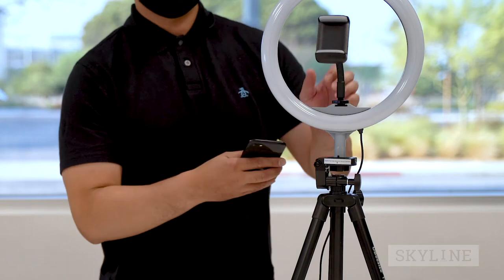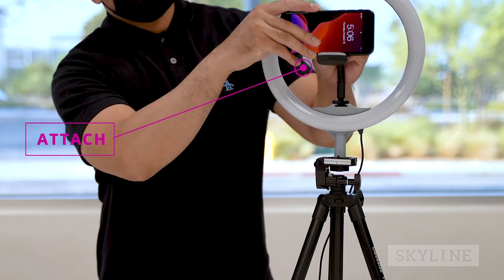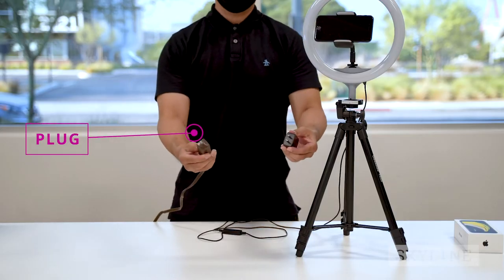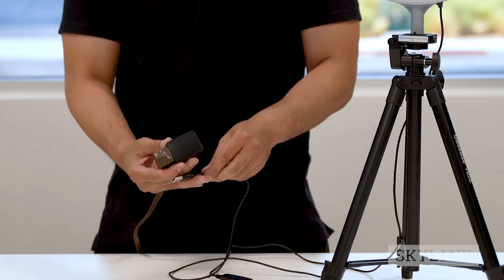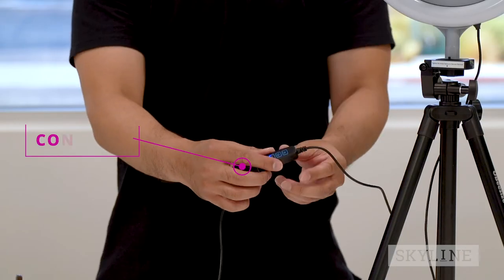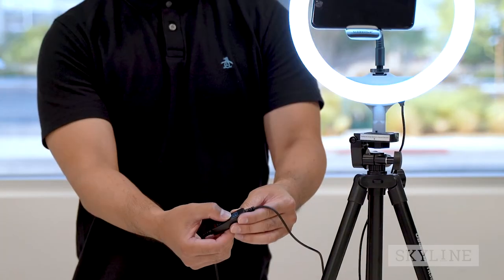Carefully attach the iPhone to the phone holder located in the middle of the light ring. Set it horizontally for the traditional landscape look. Plug the light ring into the electrical outlet. If needed, use the extension cord provided to plug it directly into the wall outlet. Use the controls on the light ring cord to power on, adjust brightness, and change the tone.